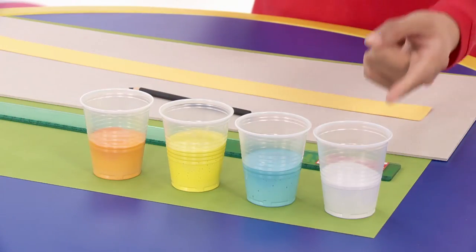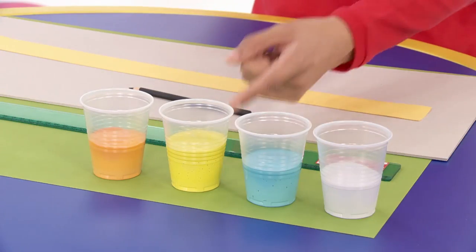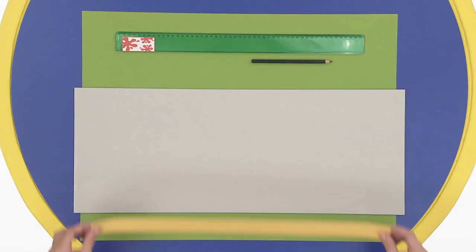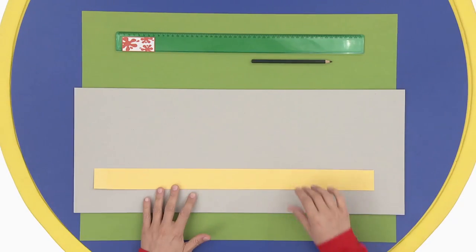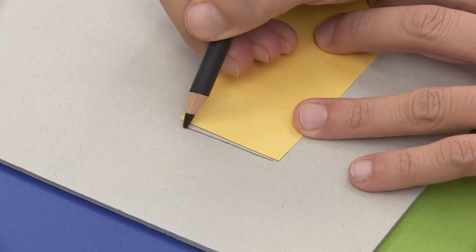Now, fill half a cup with glue and add the color you want to use. I'll use orange, yellow, and turquoise. Of course, you can always pick your own color. First, place the paper strip on the cardboard. Grab a pencil and draw a line at each end. This is the width of our crown.